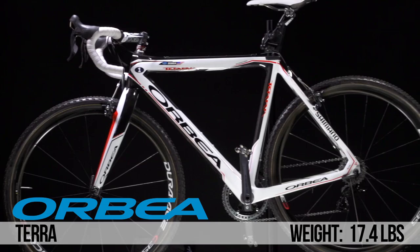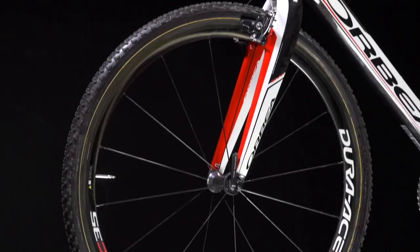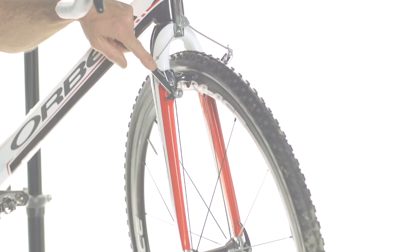On all our bikes we use the Shimano Dura-Ace C35 tubular wheels. We change tires between different events, but the wheel always stays the same for us.